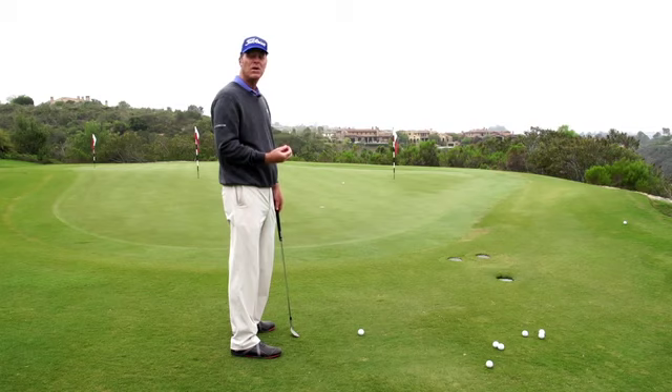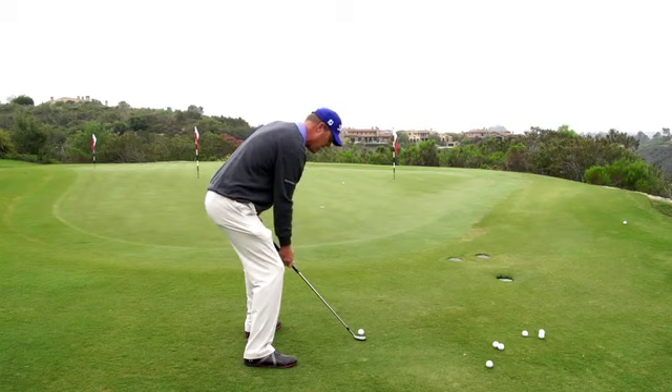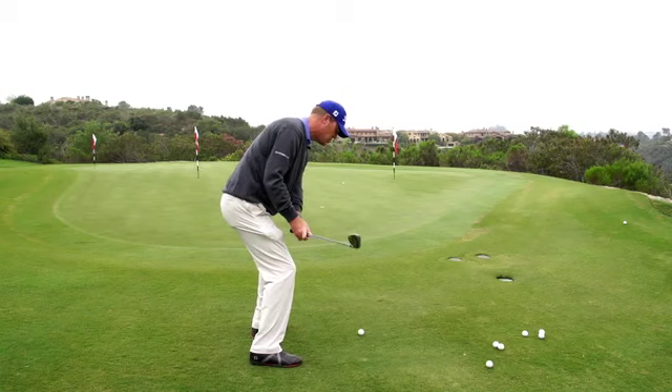To hit it high, we're going to go between the knees with the handle. I always want to get my low point in front — I'm going to do that by pointing my sternum in front. To hit it high, I'm going to widen out so I have room to lower the handle. And then I'll let my body align a little bit more to the left. For the most part, I just swing on plane relative to my body.